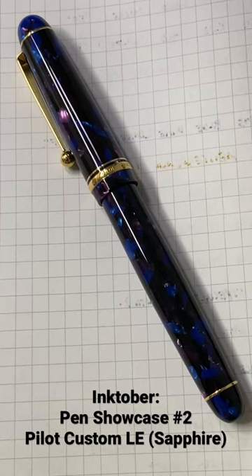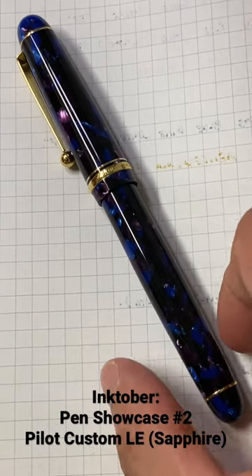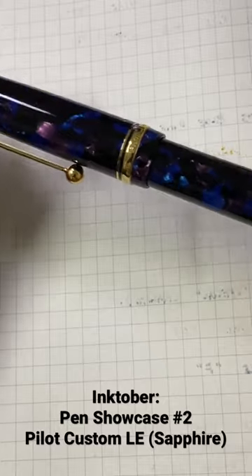What's up everyone, this is Jack from Pen and Journal, welcome to my channel. Today we are showcasing pen number two in the month of Inktober. This is the Pilot Custom LE in Sapphire — a beautiful limited edition pen.